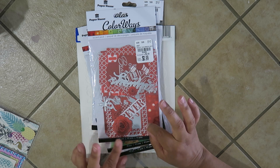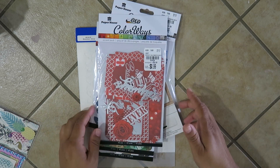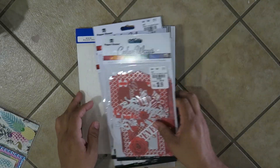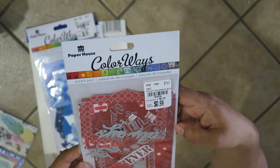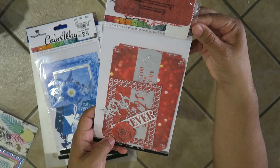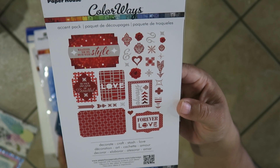I got a little bit from here and there, so I didn't actually spend a lot. I've been really picky lately because I'm trying to focus on my spending. Here's what I found at Tuesday Morning — this is Color Waste by Paper House, and it's a die cut set. They come in journaling size — the larger size and the smaller size — and I was able to find this red one.